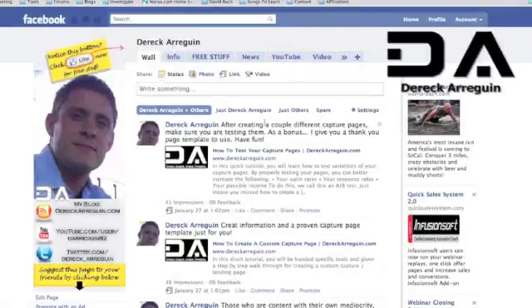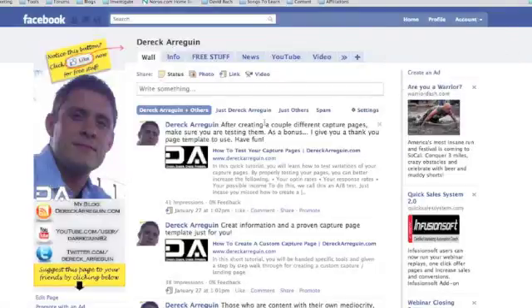Hey, this is Derek and today I'm going to be showing you how to continue to build and customize your Facebook fan page. By now you should have already set up a fan page and know the reasons why, and possibly have your vanity name set up. If you haven't done that already, there should be a link right below this video to go back and learn how to do that.